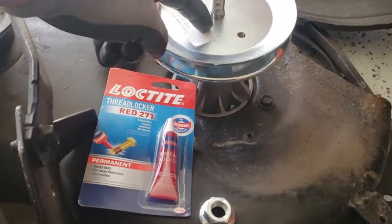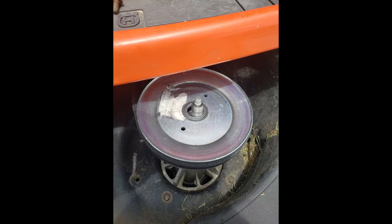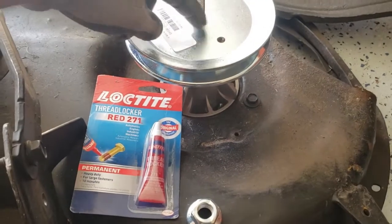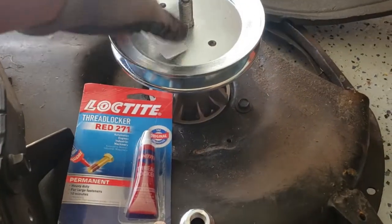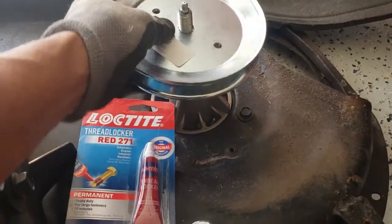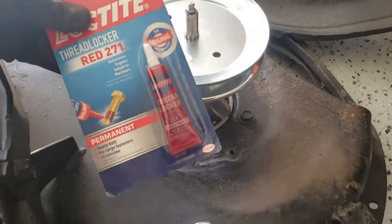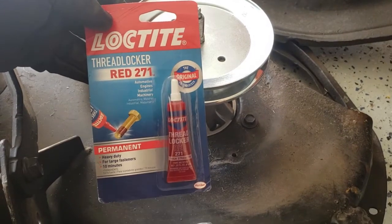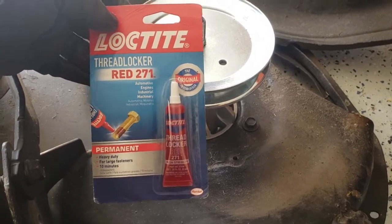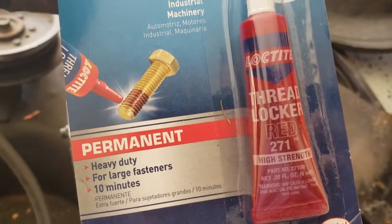I had this instance where the pulley kept rounding, so it would completely spin on the shaft. What I found on our forum is that somebody said it's a relatively common thing — well, common if it happens to you — and they suggested I use Loctite Threadlocker Red 271. I got this on Amazon for around $6.